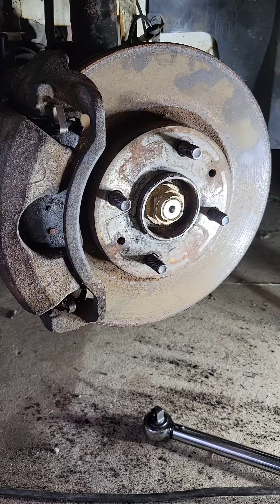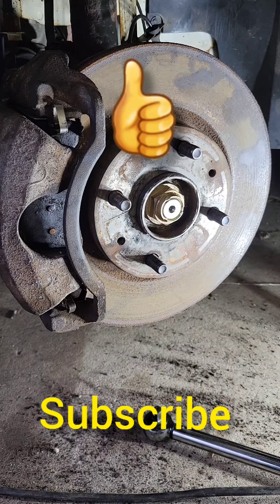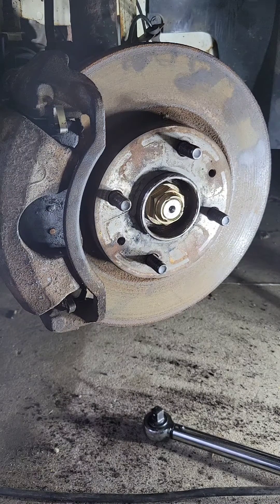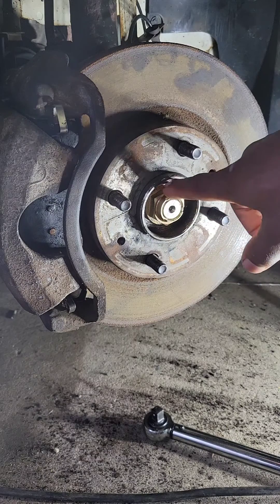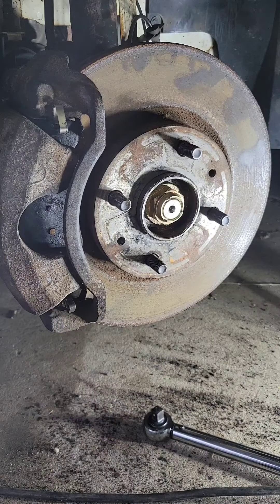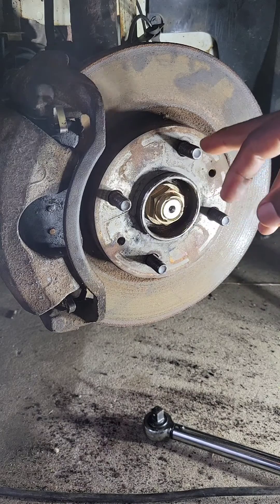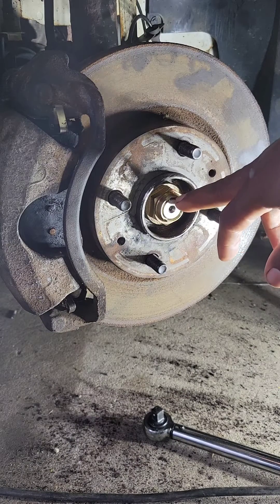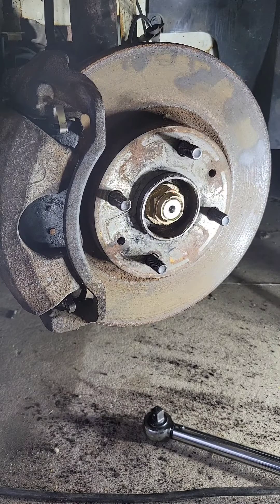Today we're going to talk about how to use a torque wrench. A lot of people use impacts, and yes I use an impact, but on certain applications — I just put in the CV axle on this 2010 Ford Focus — this axle nut I will be torquing down with my torque wrench. I'll use my impact first just to start it, but one reason why I don't use the impact is because you never know how much torque you're putting on the axle nut, or if you're putting on lug nuts. If you put too much torque on this nut, you could prematurely wear out your hub bearing.